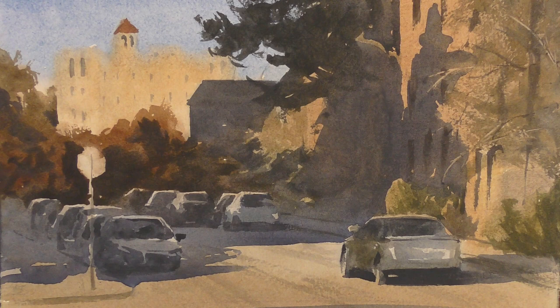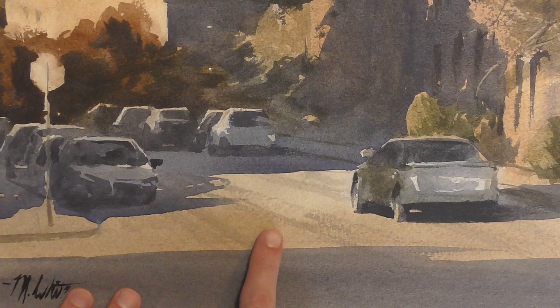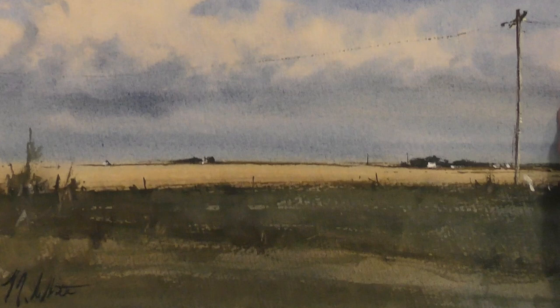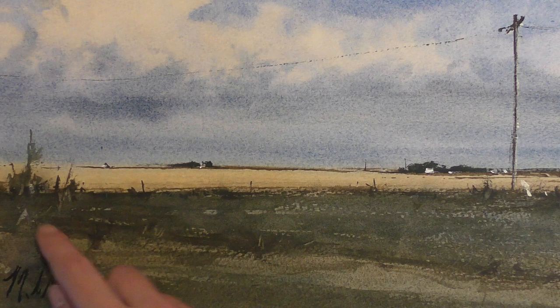Dry brush is important because it gives your paintings a sense of motion and some energy. You can suggest detail with a few dry brush marks. You can paint some directional lines. If you look here closely at this painting, you see these directional lines — those are dry brush marks that I did later on in the painting process. This power line that kind of skips across the sky here, that's a dry brush mark.